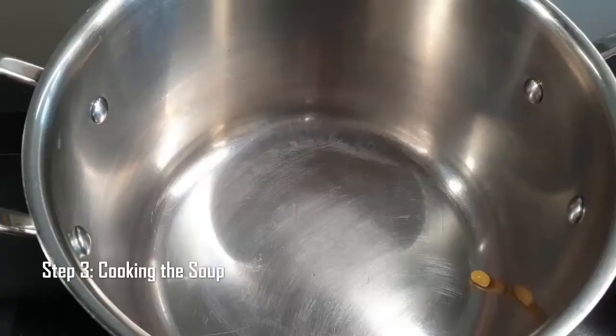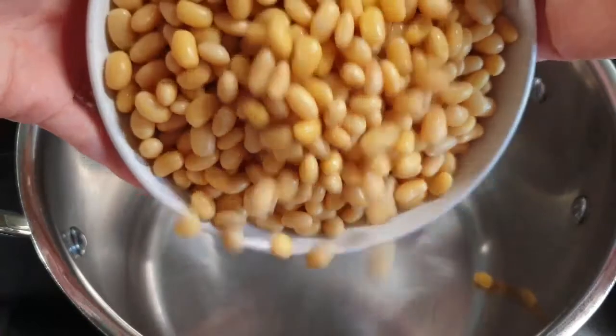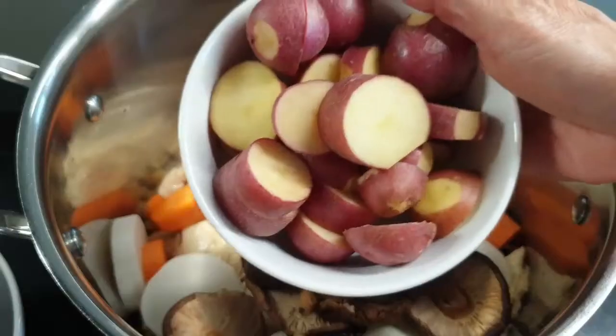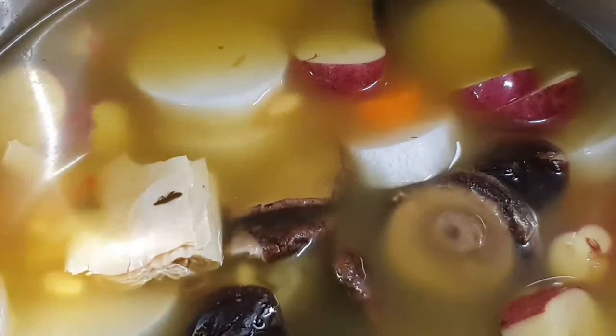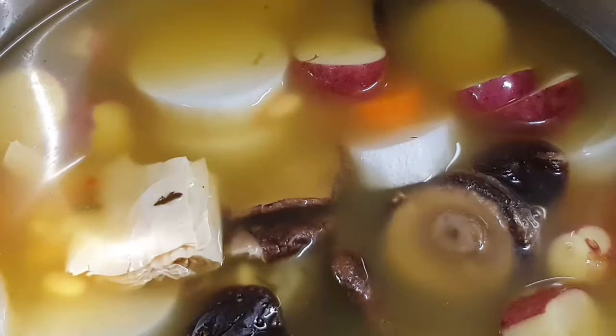Now in step three: cooking the soup. Take a large heavy-bottom pot and add the soaked soya beans, the tofu skin, the carrot, the daikon, the rehydrated shiitake mushrooms, potatoes, and the soup stock. We need 1.5 litres of vegetable stock, preferably low-sodium or reduced-salt vegetable stock, to submerge all the vegetables for the soup.